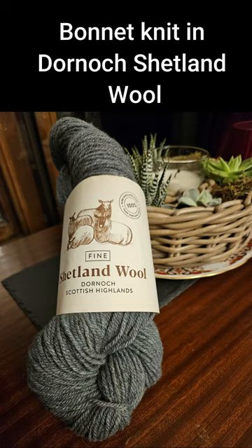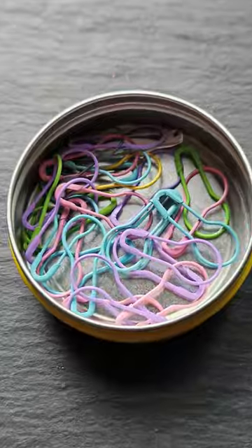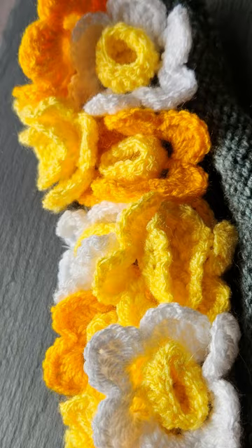What made my Easter bonnet? No sewing required, just a crochet hook, a knitted bonnet, and lots of light bulb stitch markers. It can also be used for a flower girl's headband.